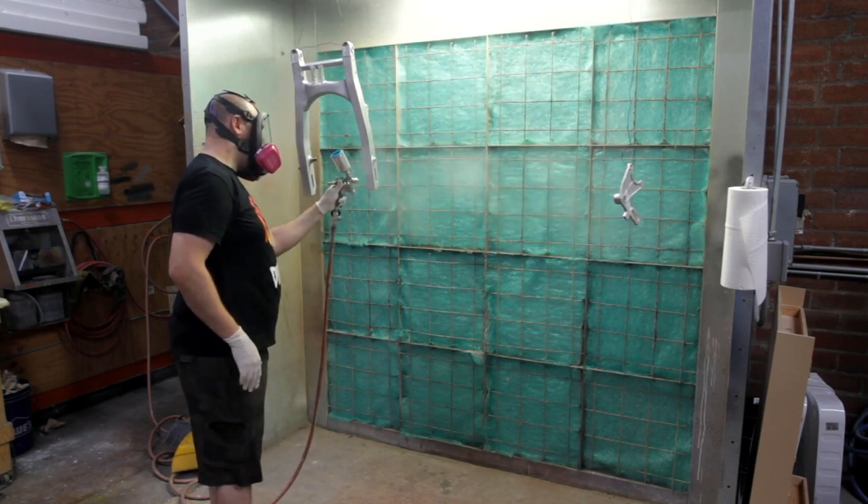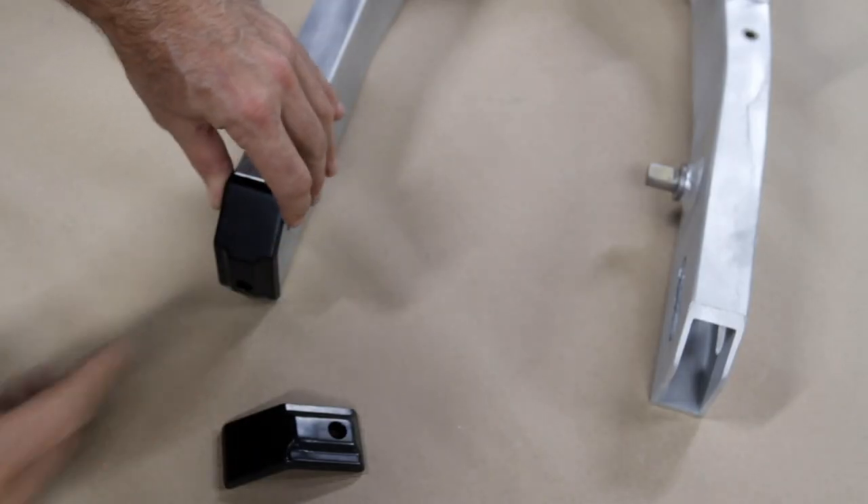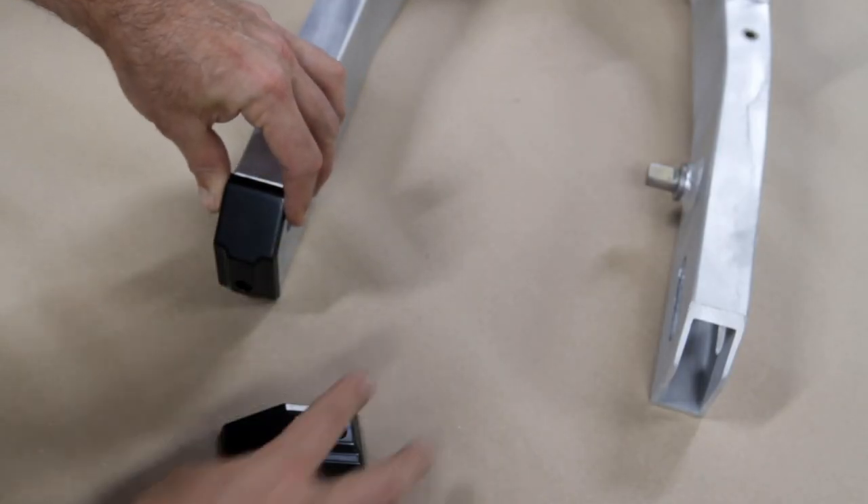While I was at it I had a couple other parts done with some black Cerakote. I've never done Cerakote before but it was pretty easy — just had to follow the directions.